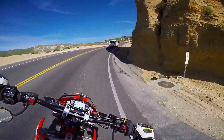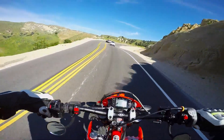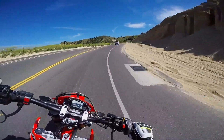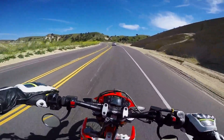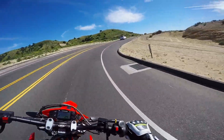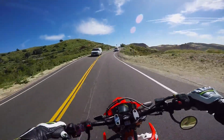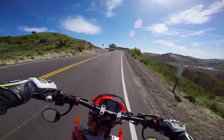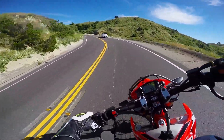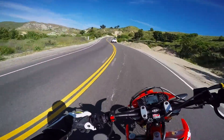I'm getting used to this bike now — you gotta rev match your downshifts on this bike if you want to carry your speed, because it has so much decel. If you don't rev match your downshift, you'll lose 10 miles an hour like nothing. Major decel — single cylinder four stroke decel — and it does not have a slipper clutch.